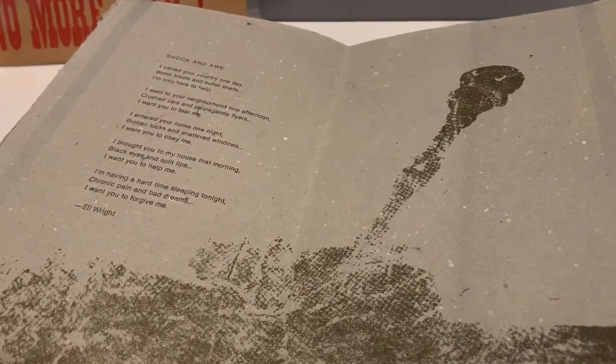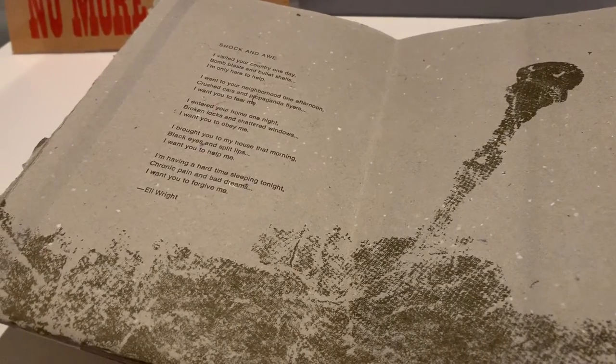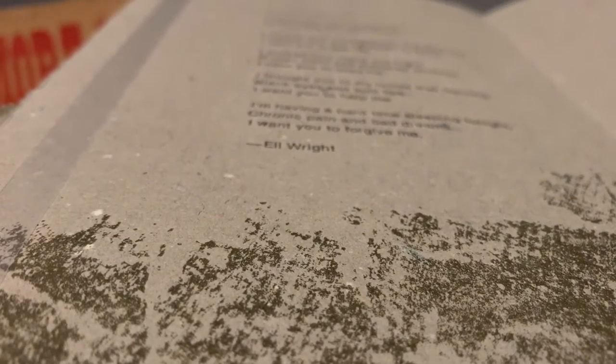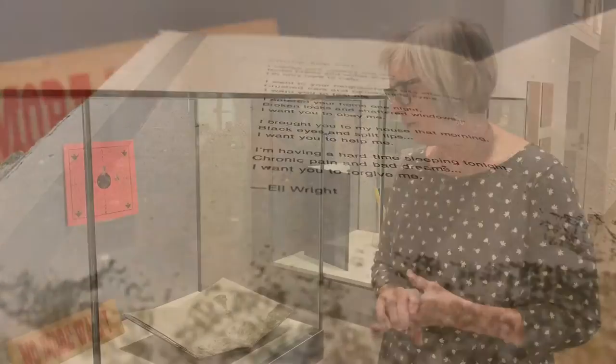When he got back, he wanted to do something to process the experiences of war for veterans who had come back and weren't finding their way back into society very easily. His father had learned to make paper with Tim Barrett here, and he decided that he wanted to try making paper out of uniforms.